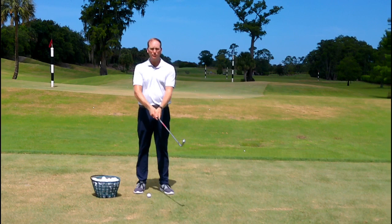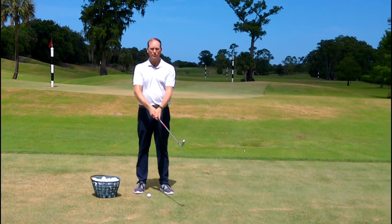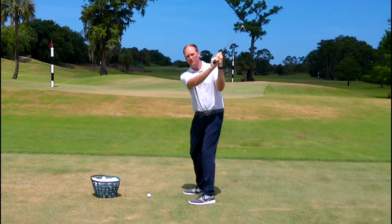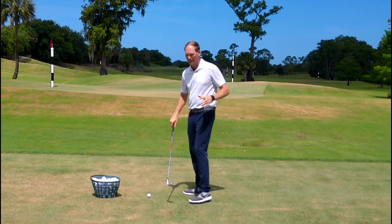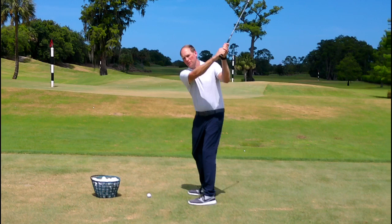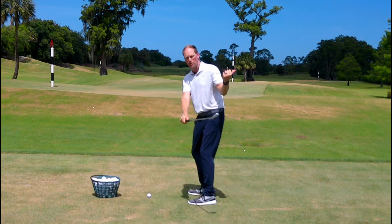I have people come to me with all sorts of different grips. At the top of the backswing, some are in a perfect position with the club at a 45-degree angle, some have the club face open, and some have it really closed. But here's where they differ from tour players: when they start their downswing, they open the club face — you can see the toe starting to point more behind, pointing to the sky.